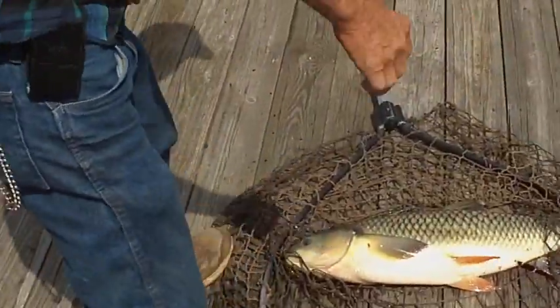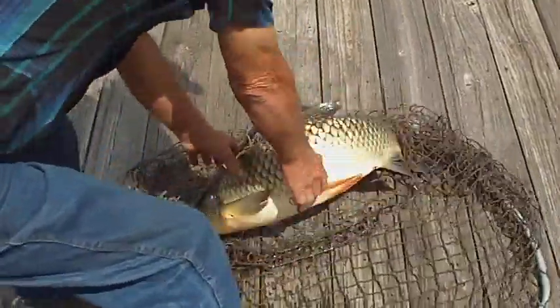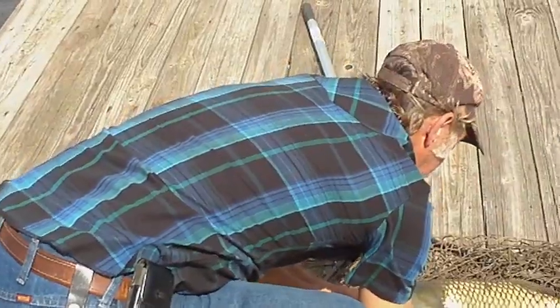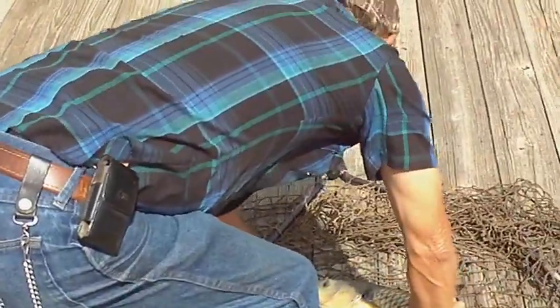Oh yeah man, pretty fish. Don't fall off here Bob, you gotta hold him up. Hold him up Bob. I'm telling you boy, he's got the juice on him mate.